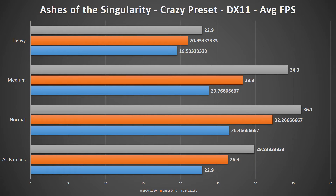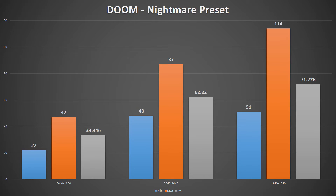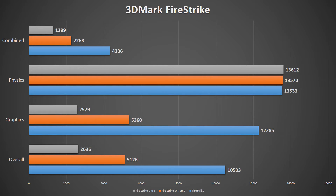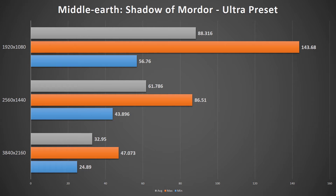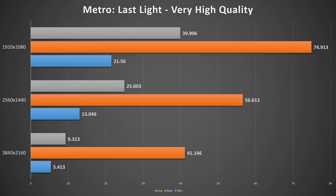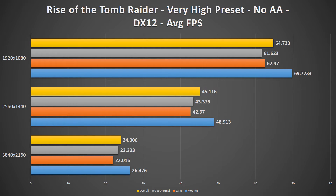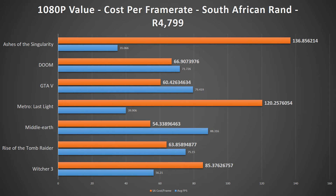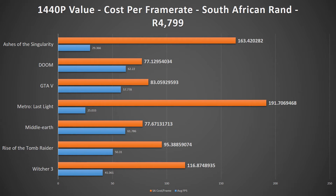The performance benchmarks for the RX 480 are a particularly good showing, especially for the price point. The raw data shows the RX 480 comes in effectively at a tie with the GTX 970 across all major titles, with strong average frame rates at 1080p, decent 1440p gaming — especially if you're willing to drop detail settings slightly — and not really useful 4K performance unless you're willing to take a major quality hit to keep minimum FPS above 30. Given that the cheapest GTX 970 comes in at around $260 US, the RX 480 brings a new king to value gaming at 1080p and 1440p, with a significantly lower cost per frame rate than the GTX 1070 and 1080.